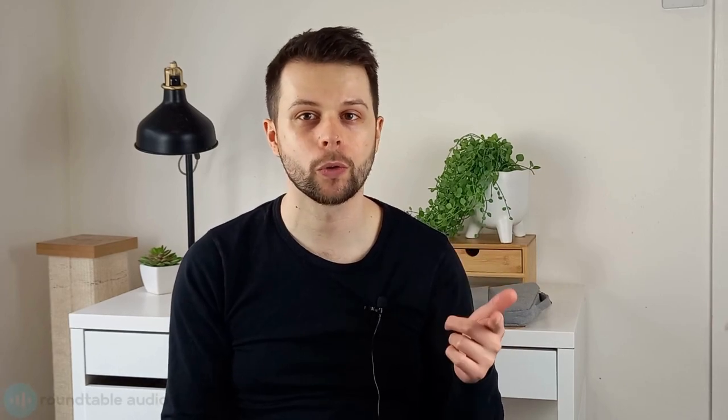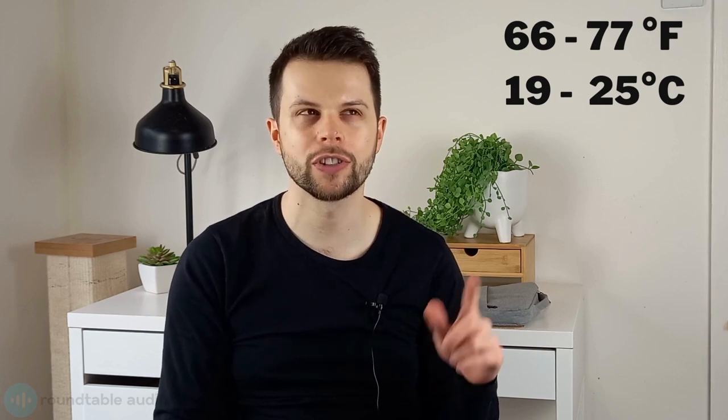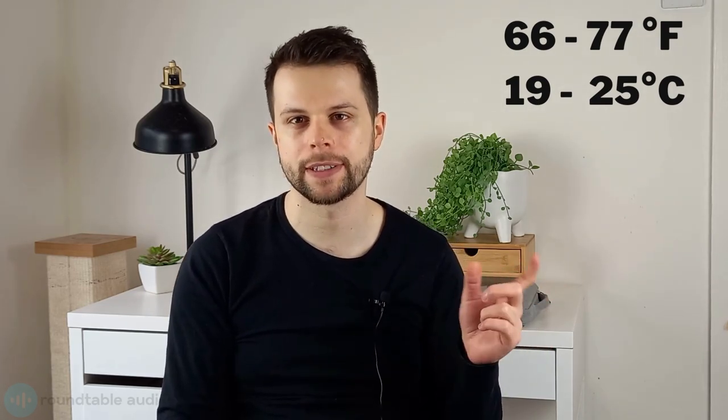Wherever you store your guitar, make sure that the room is a stable temperature and humidity. Anything that's too hot or too humid can cause problems for your guitar as the wood contracts and expands. Humidity and moisture can also cause mould problems. In a perfect world you'd keep your guitar in a room without any external walls with some sort of humidity and temperature control. According to Fender, the ideal temperature for storing an electric guitar is between 66 and 77 degrees Fahrenheit, which is about 19 to 25 degrees Celsius.